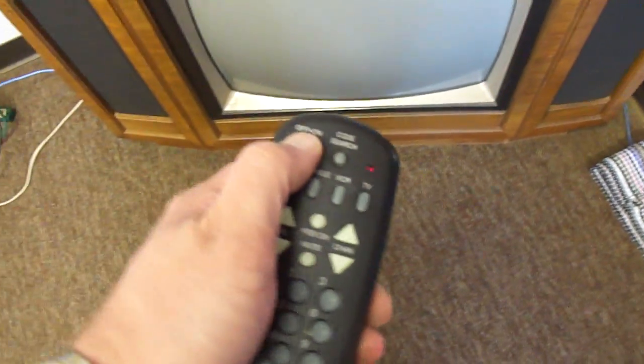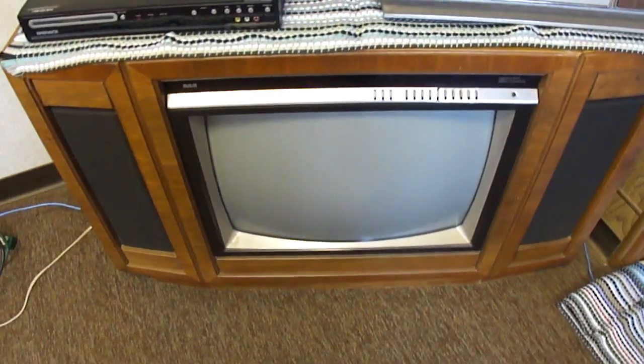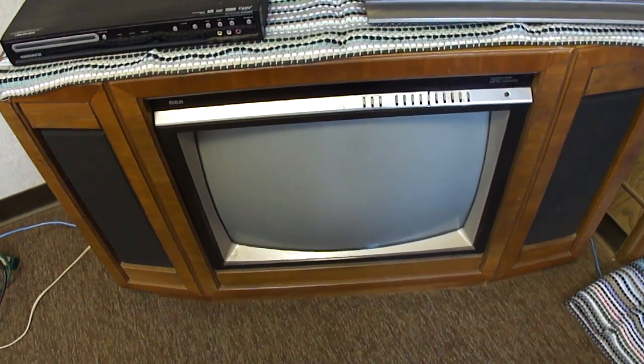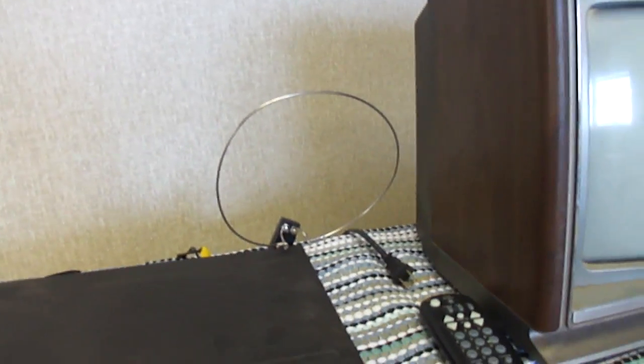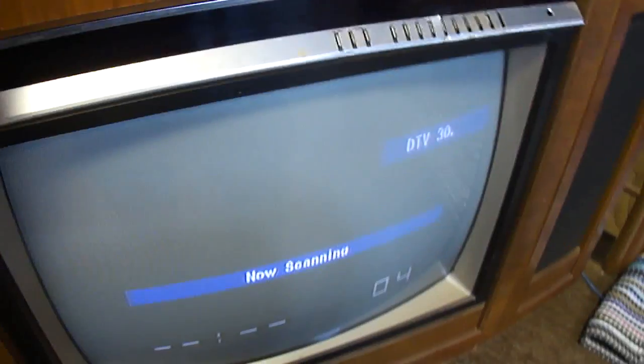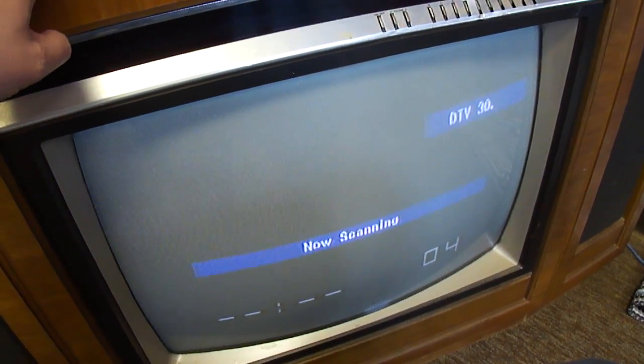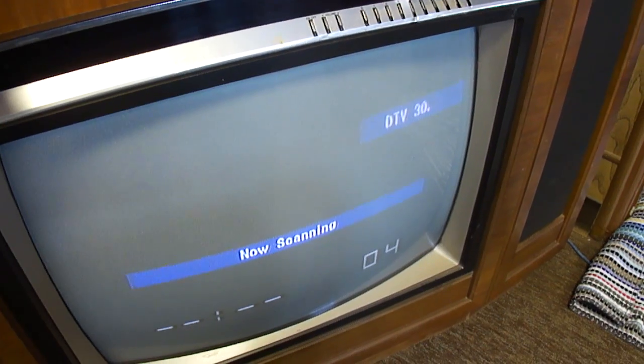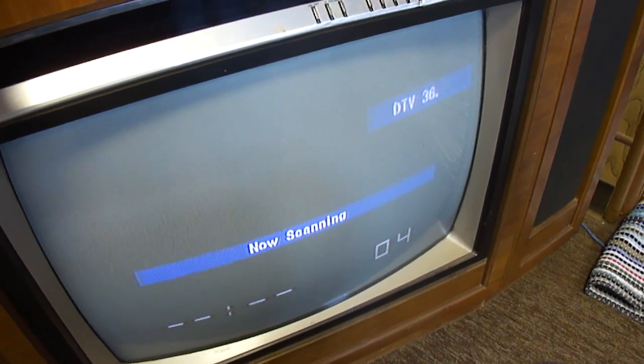Let's see if I can turn it on. This remote control is not the exact right one, of course. It'll turn it off and adjust volume, but it won't turn it on. I think this one uses those big rectangular remotes, and somewhere I've got a couple of them but I don't know offhand where they are. I'm going to put it on channel 4 now. I've got just a little cheap antenna on here so I can only pick up one channel. I'm going to try and get a better antenna set up on it.